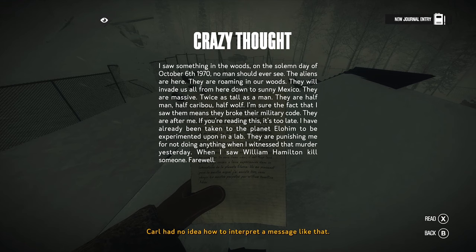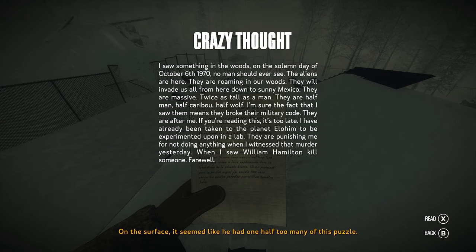It's a document. Crazy thought — Carl had no idea how to interpret a message like that. On the surface, it seemed like he had one half too many of this puzzle. Enough to know he shouldn't take this testimony as gospel. The entire thing being some punishment for a murder committed by Hamilton seemed like an outlandish theory. Carl was doubtful.